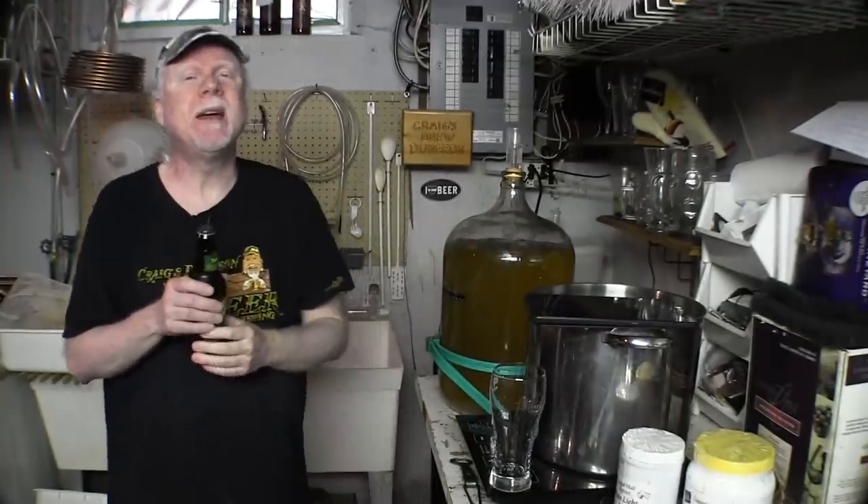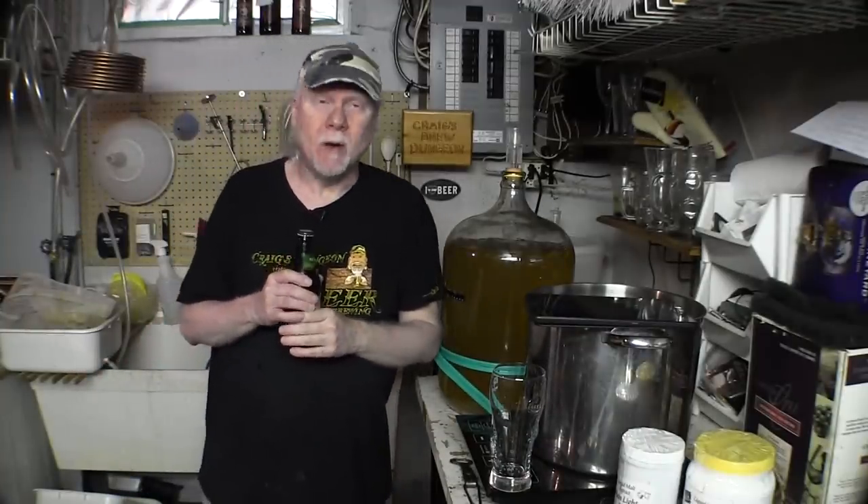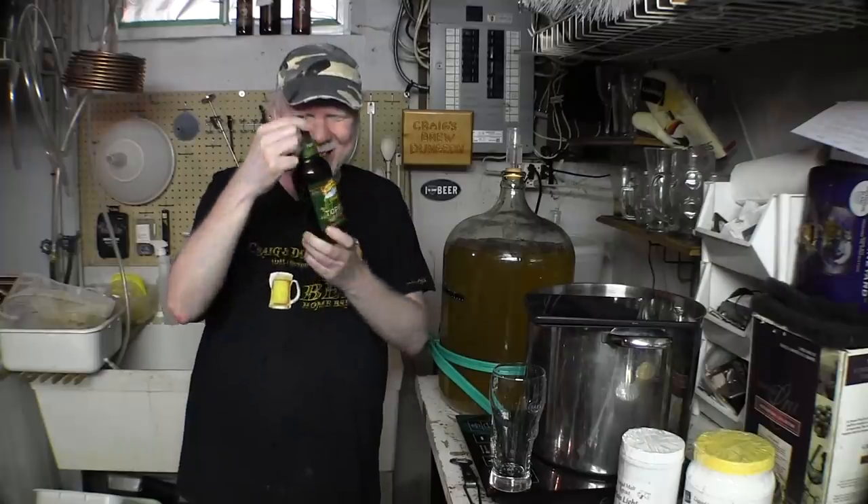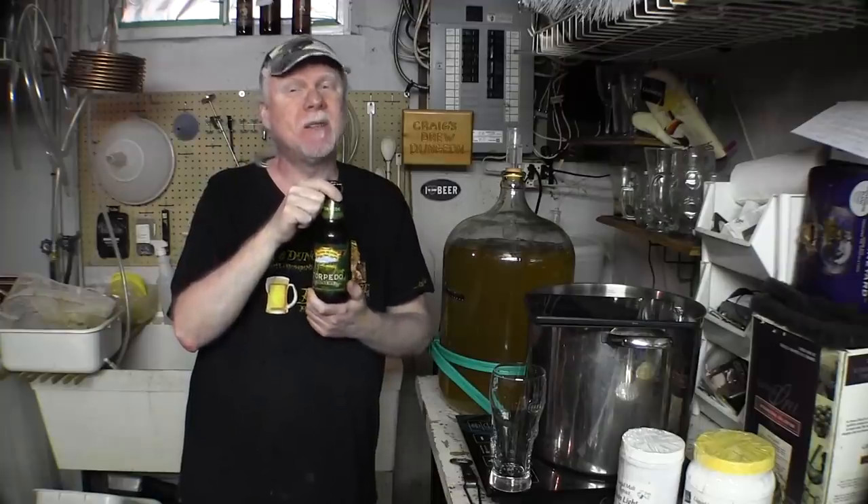Hey guys! Welcome to another homebrew video here on CraigTube. Long overdue, this one. This is about a beer called the Sierra Nevada Torpedo. This beer has received some notoriety in the past year or two in circles where I broadcast on VaughanLive.tv, from one of our fellow broadcasters and chatters. This person has made famous the saying, 'the Torpedo speaks to me.' So it's an awesome beer, and today I'd like to speak to you about how you can make this hoppy beer.